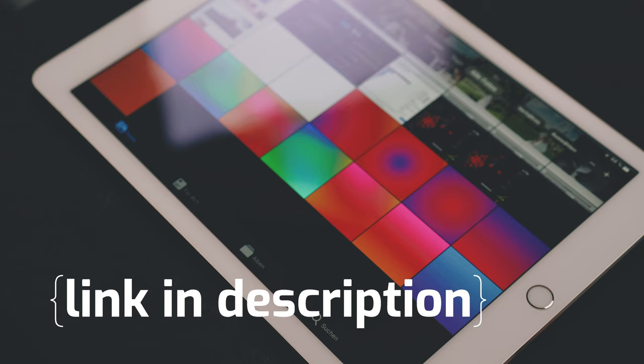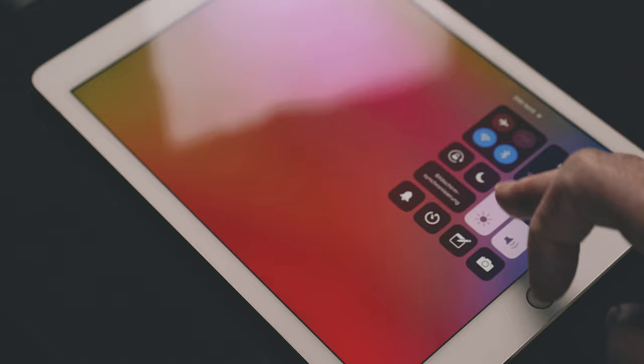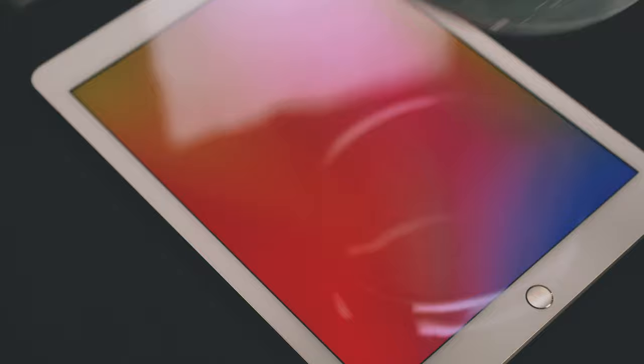Let's next prepare our background. I have created a few in Photoshop — you can download them if you want, I will provide the link in the description of this video. Or you can make your own. Make sure that the brightness of your screen is at maximum, and if you don't want the tablet to power off all the time, make sure to change that in the settings too. Next I will put the glass with the detergent right onto the tablet. You could alternatively use a foil under the glass, but you're going to have a hard time getting rid of all the wrinkles, so I will put it directly on the tablet.